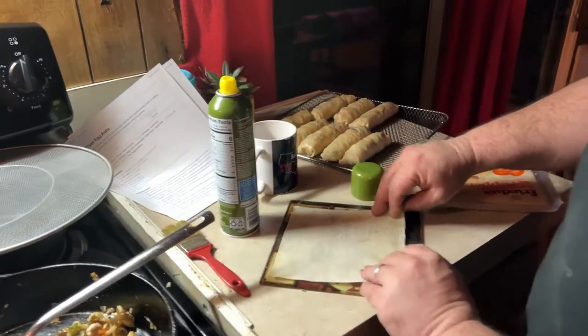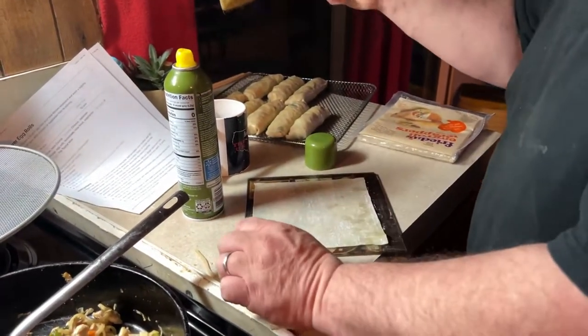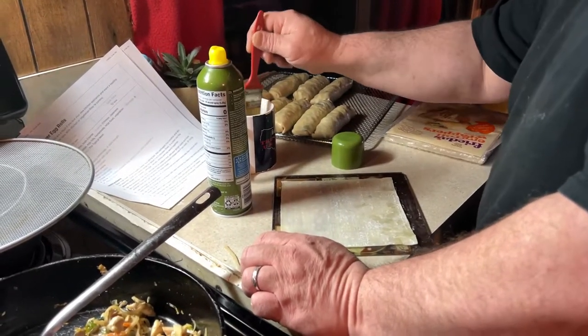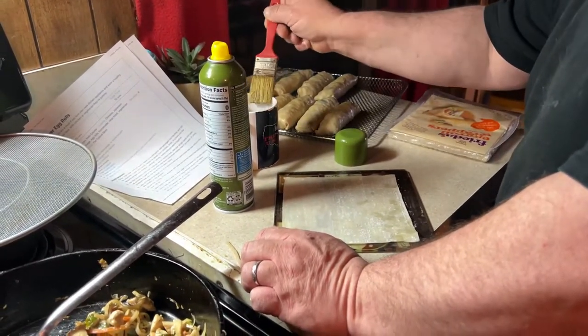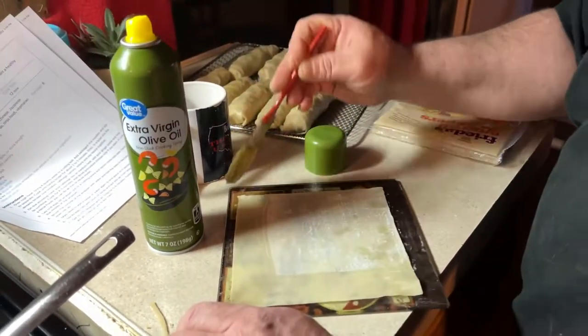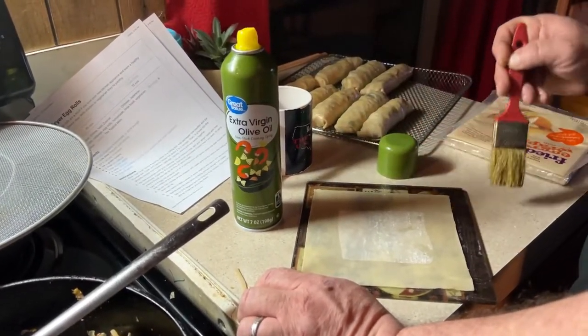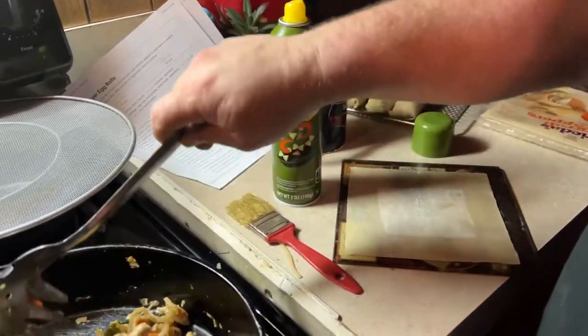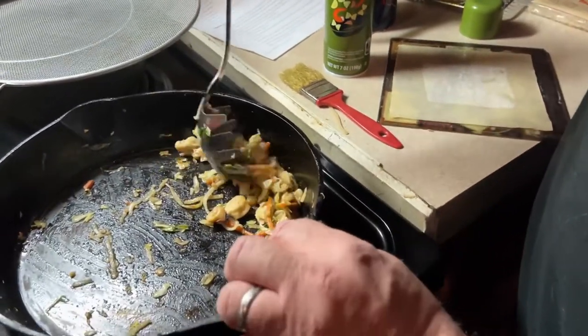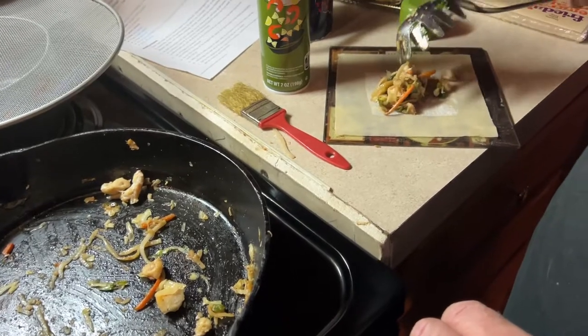The egg rolls are almost ready to go in. I tried to fold them myself but couldn't get it right and was stuffing too much into them, so Don came to the rescue. We're spraying them with extra virgin olive oil spray so they'll crisp up really well in the air fryer.